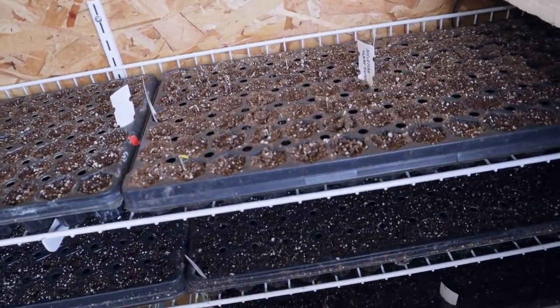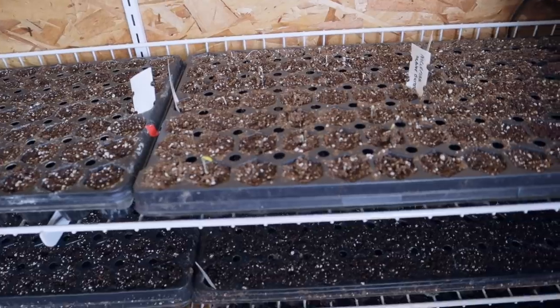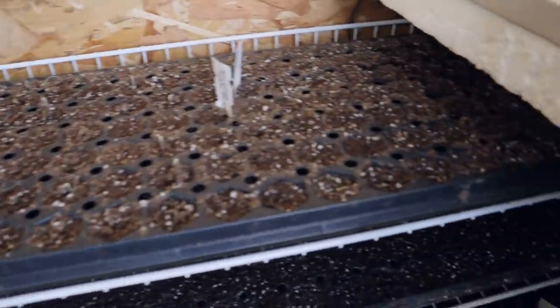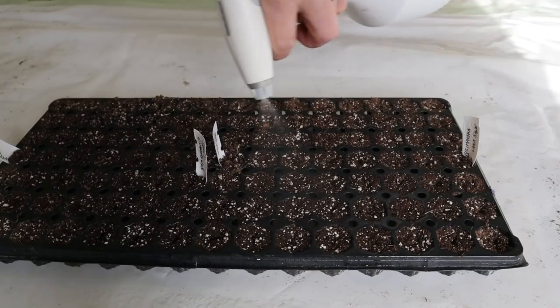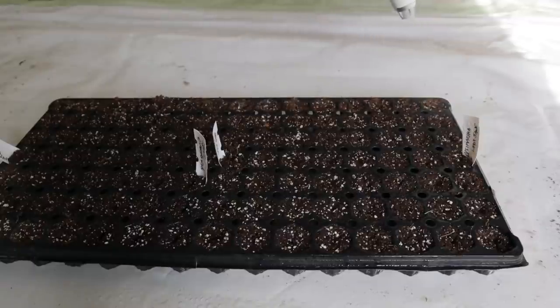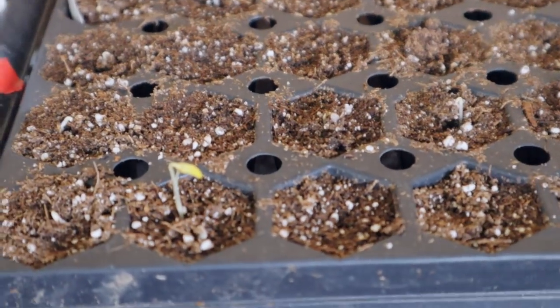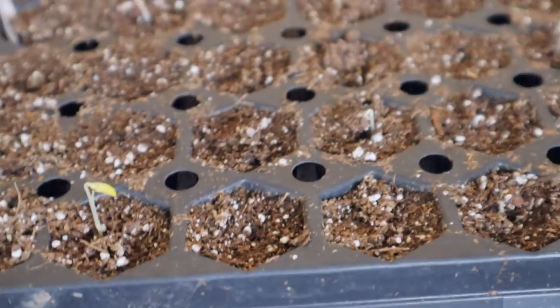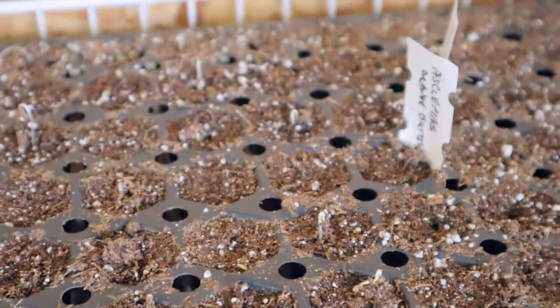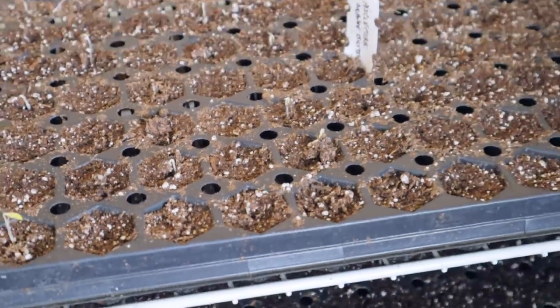The only danger in here is that the soil up on the top shelves will tend to dry out a little bit over time, so I have to pull some trays out and mist them. Also, I have to watch closely because as soon as I have consistent germination within a tray, I want to get it out and start giving it some light and lower temperatures.